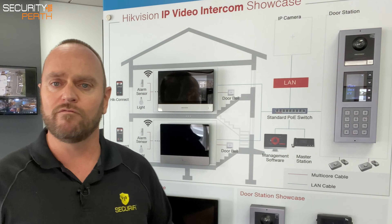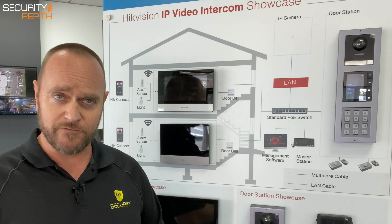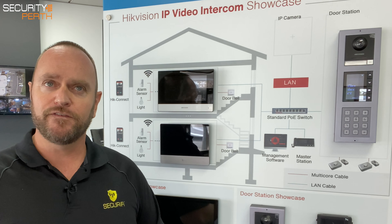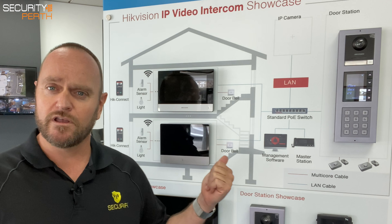It's Glen here with another video. Today we're looking at Hikvision's new IP video intercom solution.